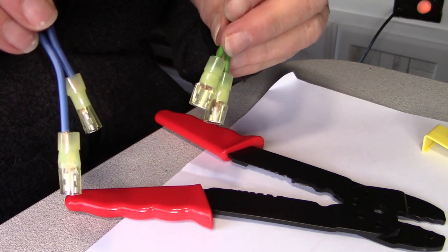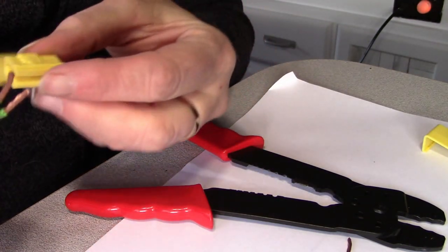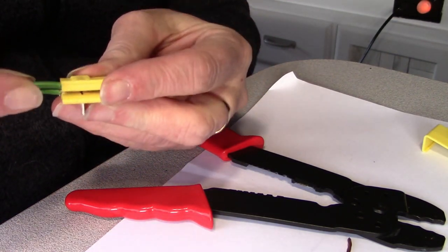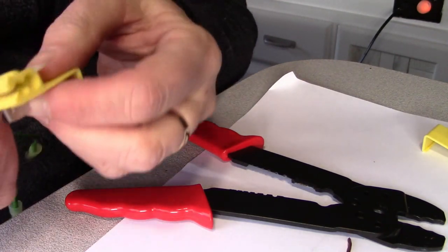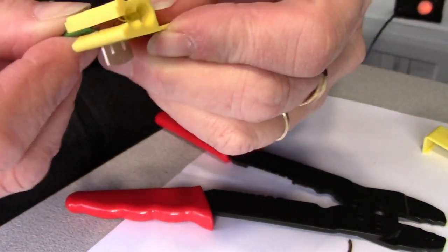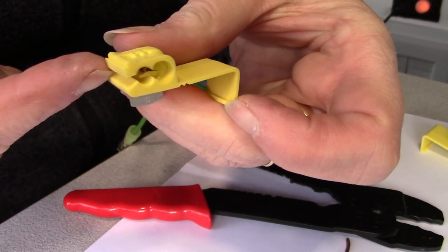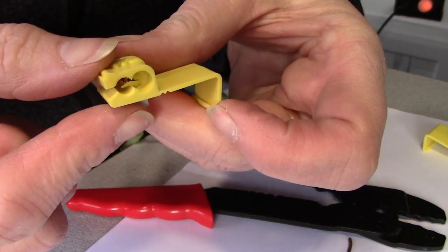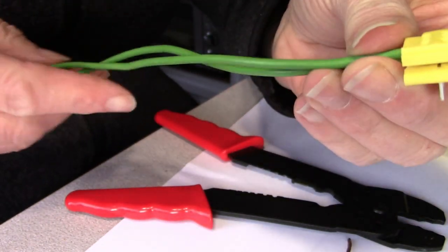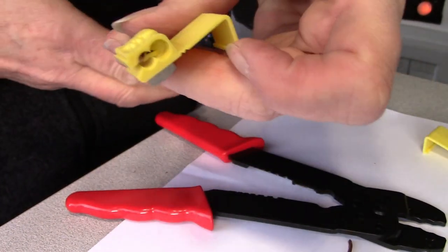So there are my four shovel connectors attached to the two negative and the two positive wires. Now I need to go into the cupboard and connect these to the existing wire. The two negatives are going to go into one of these tap connectors and the two positives into the other — into the dead end, the side where they don't come out the other side. The wire I'm connecting the whole circuit to is going to go through the other side, just clamping onto that wire and cutting into it enough to make a connection without cutting the continuous wire.